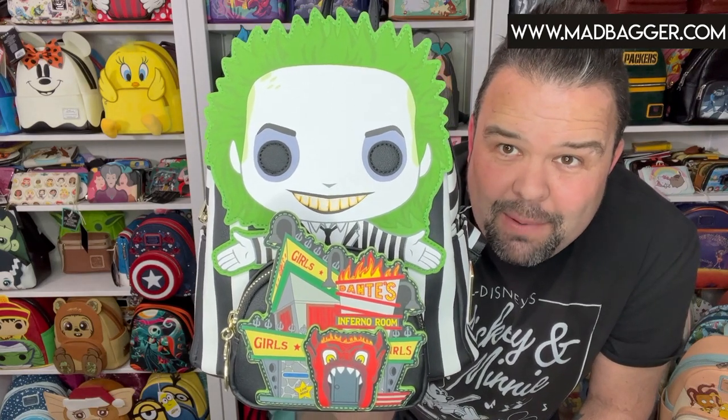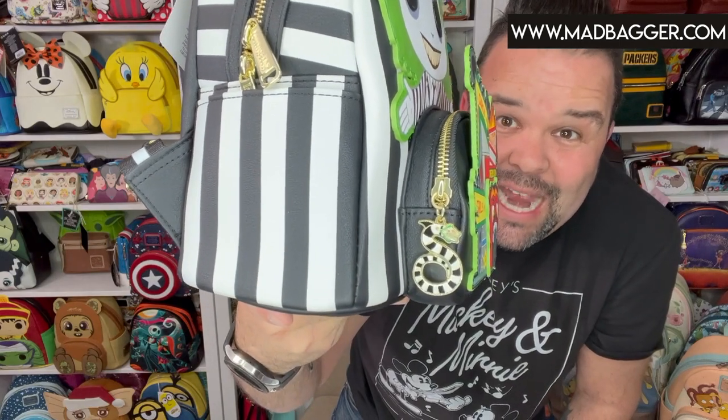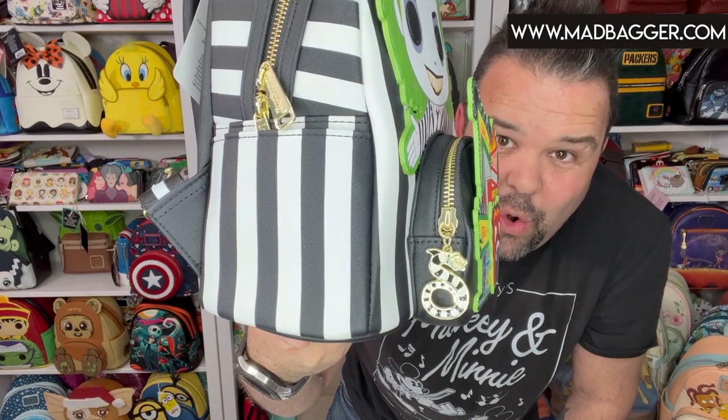You've got Beetlejuice himself coming off the top in the Funko Pop version, so if you're a Funko Pop collector you're probably going to love this. On the side, the enamel zipper pull is the sandworm — that thing gave us a lot of nightmares growing up.